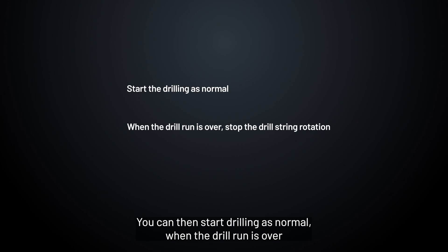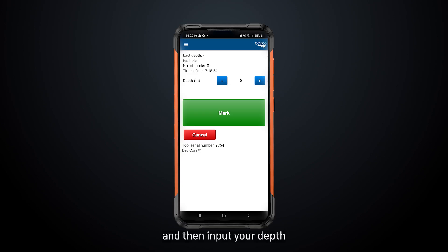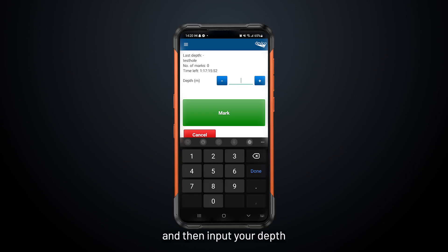When the drill run is over, stop the drill string rotation and reduce the water flow. Then input your depth in the app — for example, 30 meters — and press Mark.